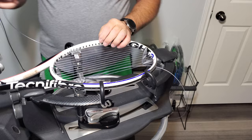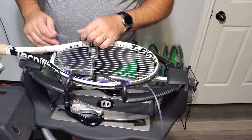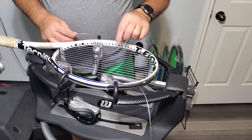We are going to tie our main string off, and that's what's great about Technofiber — you always kind of know where you're going to tie off because they give you these nice big fat tie-off grommets. We are going to tie off on the eighth grommet — one, two, three, four, five, six, seven, eight.